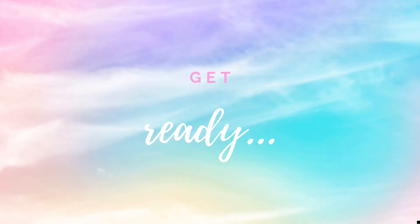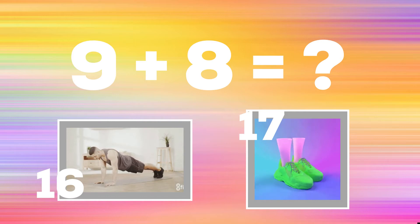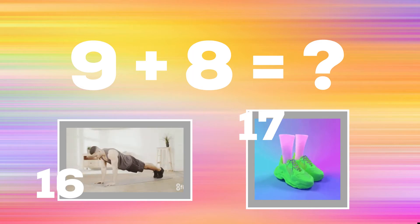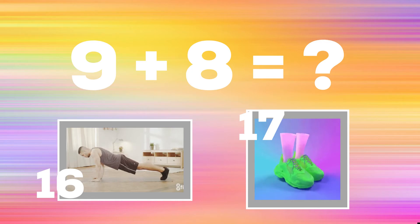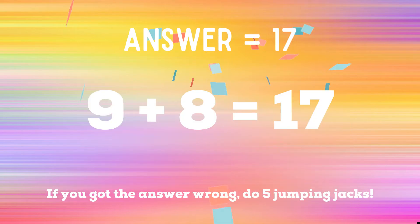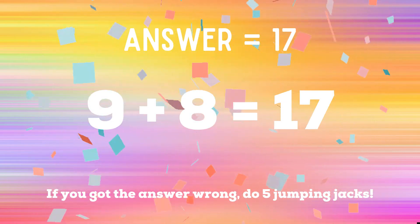Go! Get ready — 9 plus 8. If you think it's 16, do a plank. If you think it's 17, do some cat stretches. The correct answer is 17. If you got it right, great! If not, five jumping jacks. Ready, go!